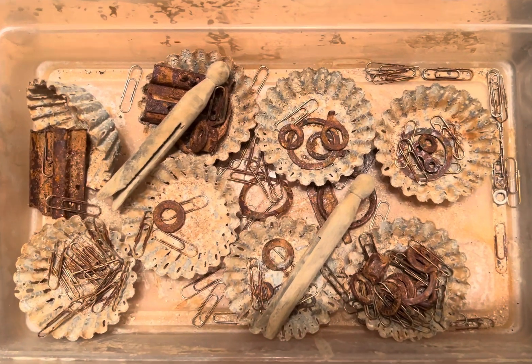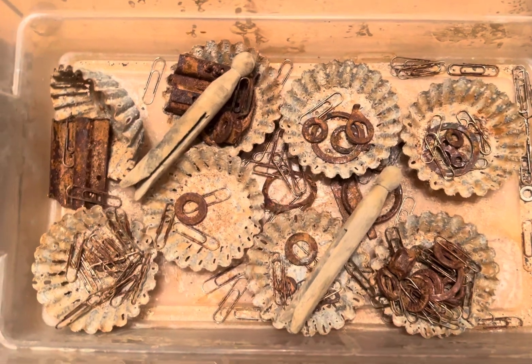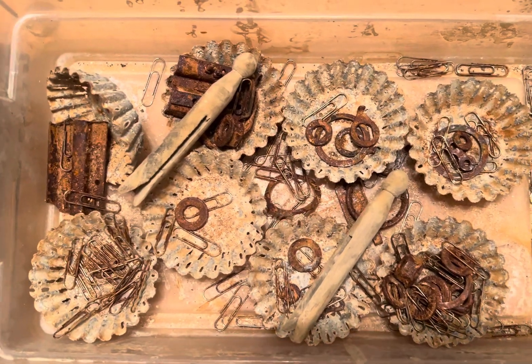Hi, welcome back to the channel. I was just checking the status of some of the things I've been rusting, and I wanted to run outside and bring them in because I'm starting to get a storm here.